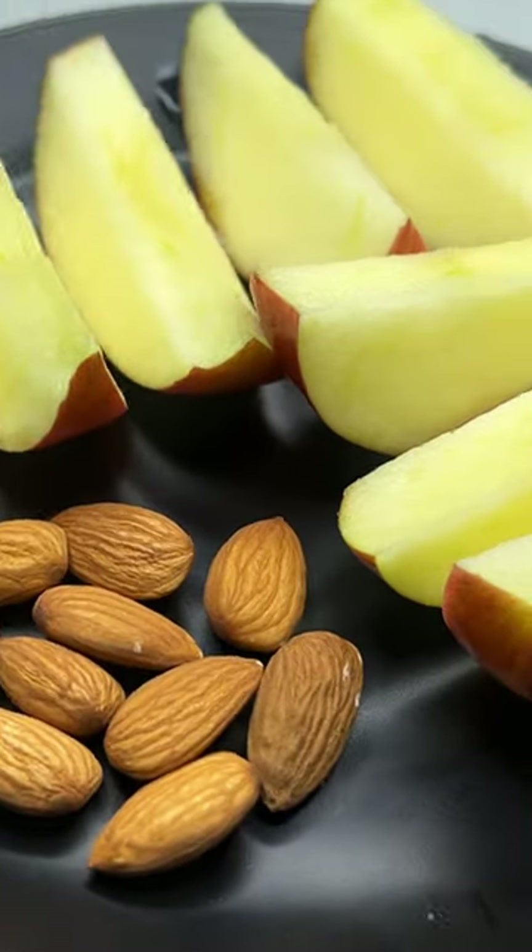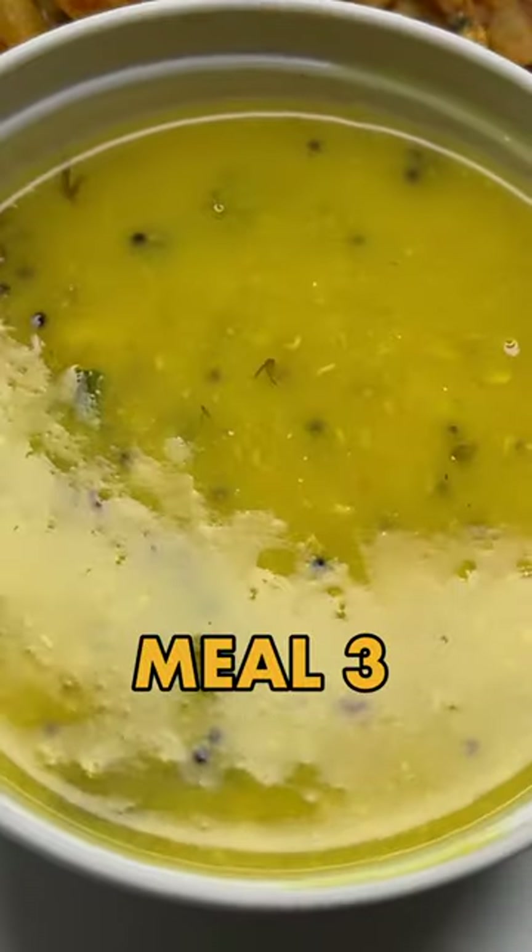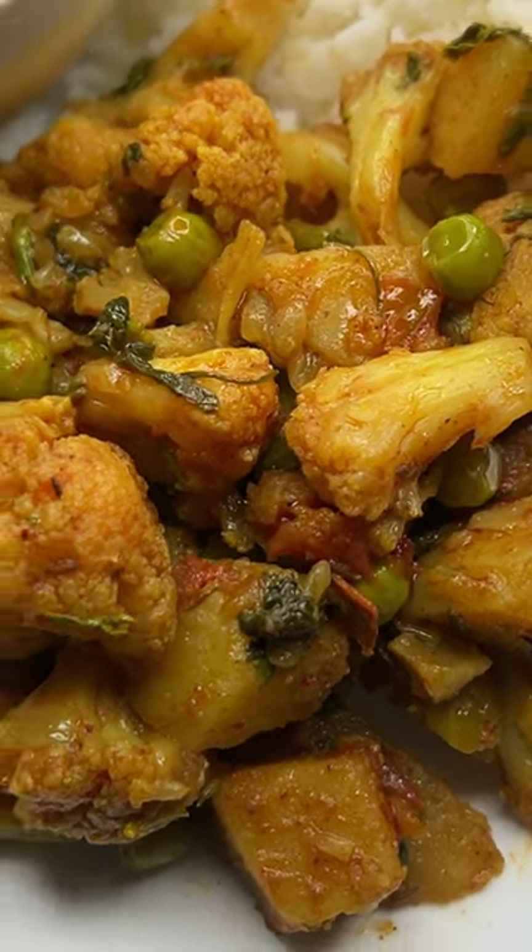Meal number two: we are going to take 1 scoop of whey protein, 250 ml of water, 1 medium size apple, and 10 almonds.